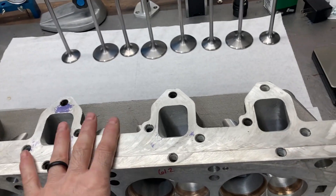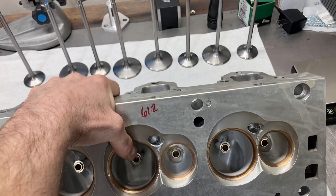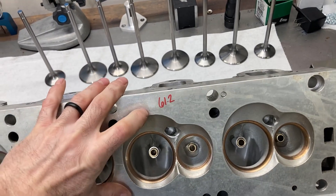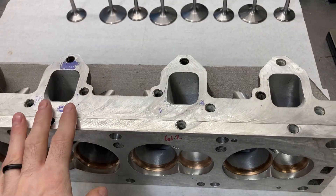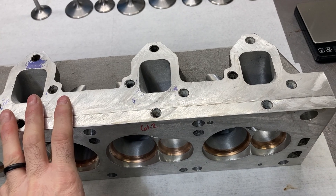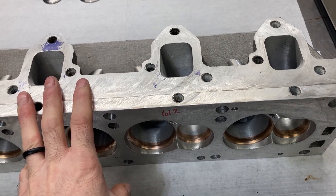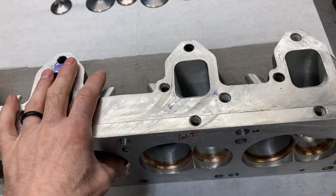Alright, so now we're going to begin some assembly on these heads. I've already CC'd a chamber on each head. This particular chamber sat at 61.2. The opposite cylinder head was 61.0, so close enough that no milling is necessary. I wanted to check that out before I went ahead and assembled.